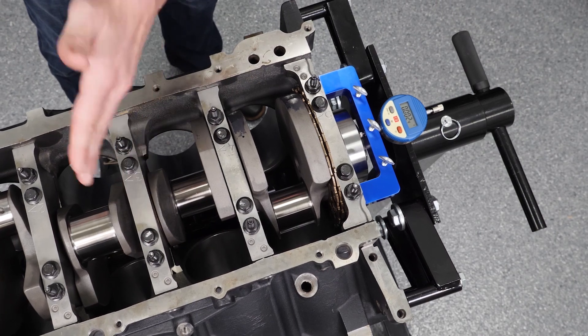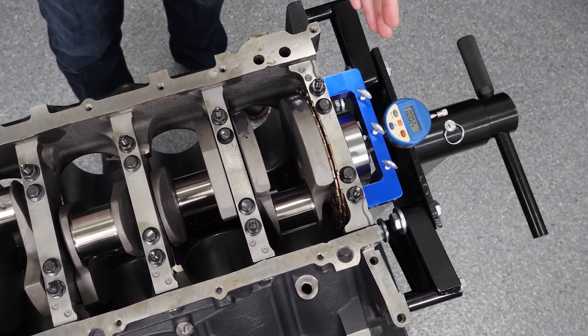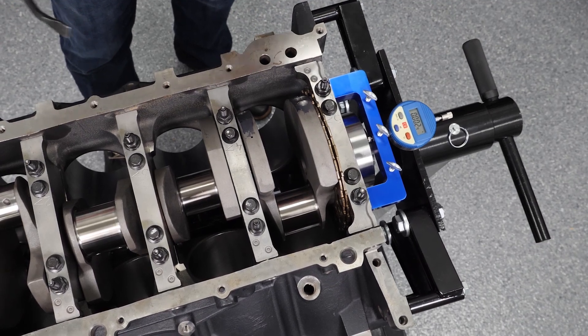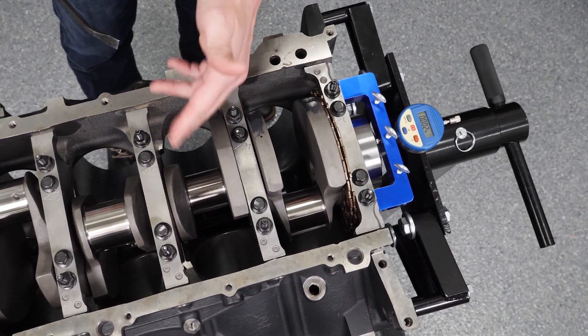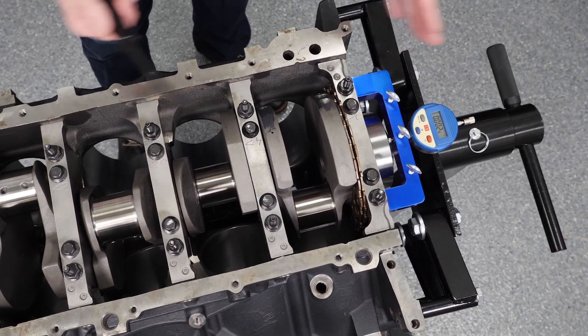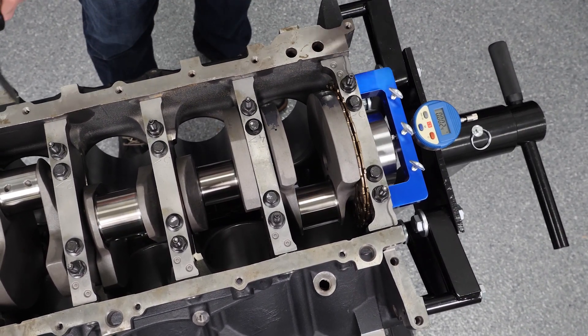So to address that, we're going to disassemble, take the main caps off, pull the crank out, take the thrust bearing out, and polish the thrust bearing down to give us a little bit more back and forth movement — more thrust.